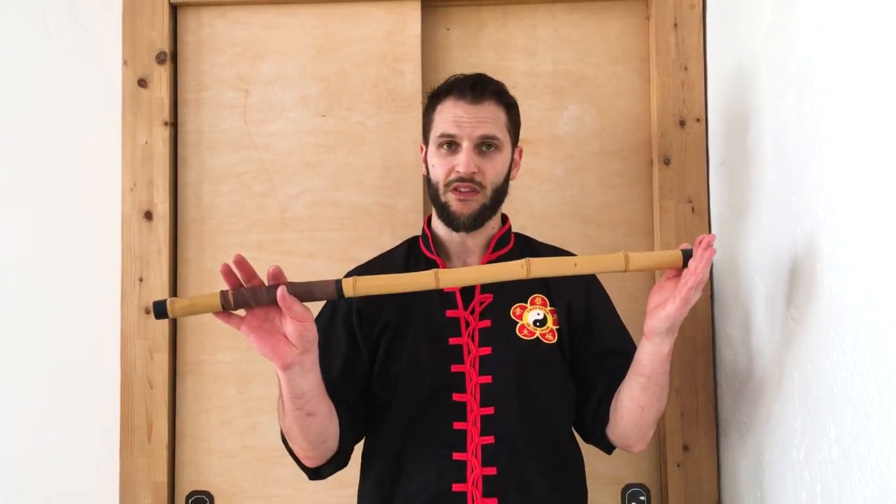Hey, what's up? This is Sifu Kuddle and in this video we're going to be doing the Choi Le Fat footwork with the flute. If you don't know the Choi Le Fat footwork, check out the link down below. I leave links to all of the Choi Le Fat footwork plus training so you can learn the footwork — you can do it with hand strikes, broadsword, monk spade, double daggers, snake, and so on.